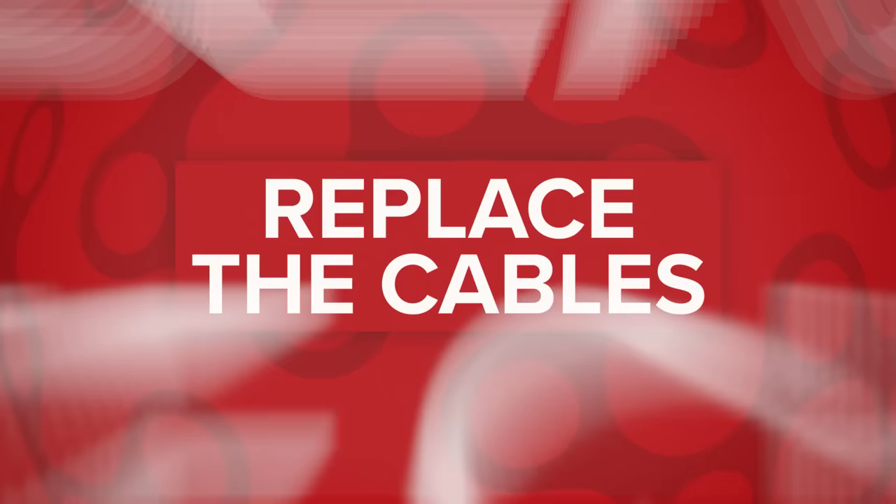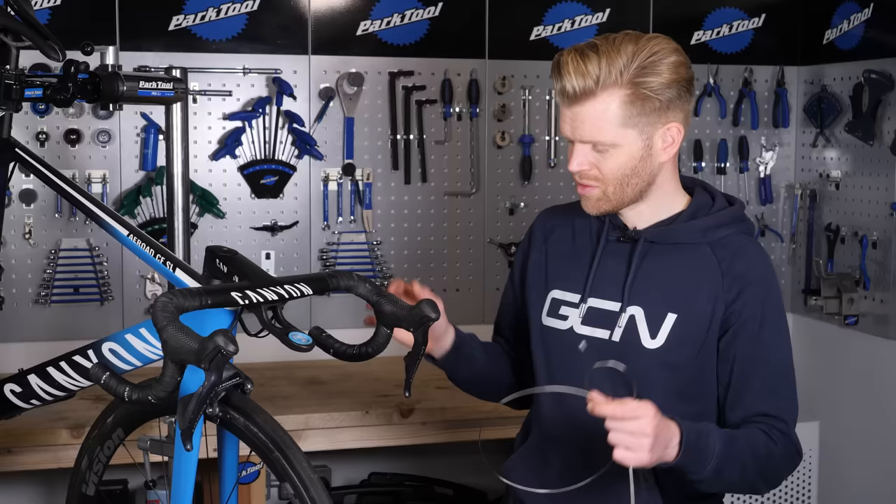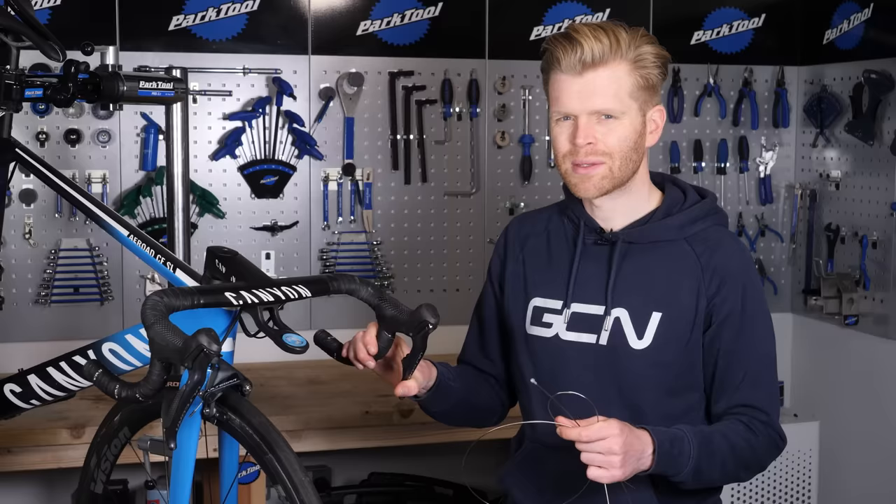Over time, your brake cables will stretch, they will corrode, just generally get gunged up with dirt, and they can even develop a fray inside the housing like this one has here. These can reduce the braking power when you pull the lever, but also just make them feel not as good — you have a spongy feeling.